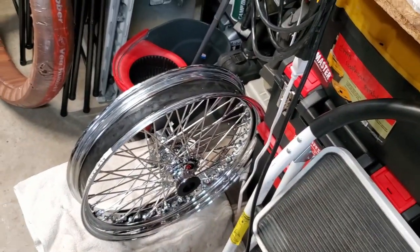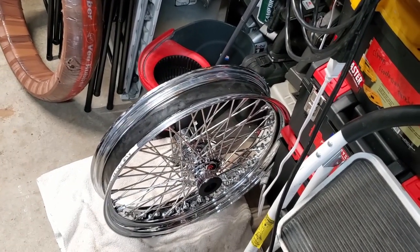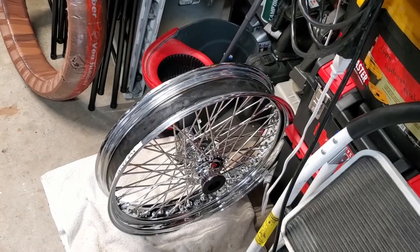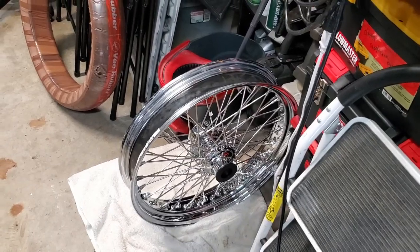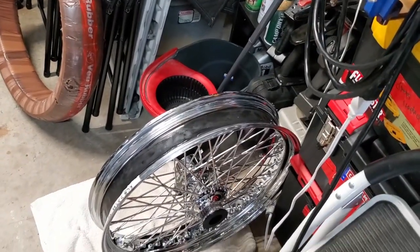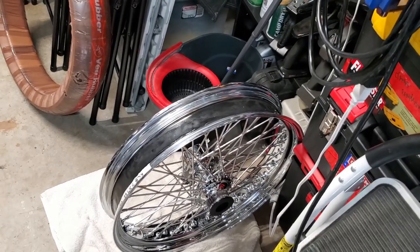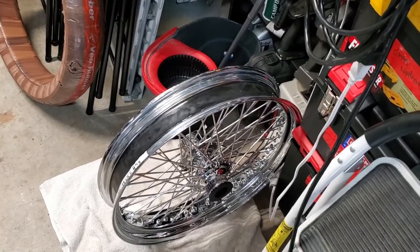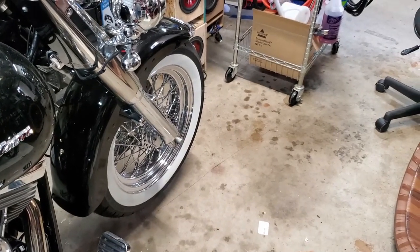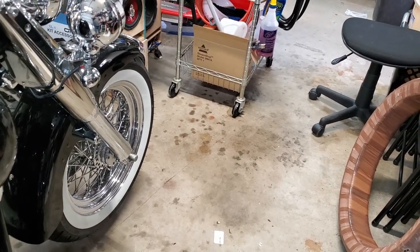The cool thing about this wheel is it is sealed, so I won't need to put a tube in it. This is a DNA 21-inch 60-spoke wheel. The width, if I remember correctly, is 3.5 inches — so it's not really narrow, which is what I didn't want for my bike. I'm going to go ahead and take off the front wheel now and get to switching over the rotor.